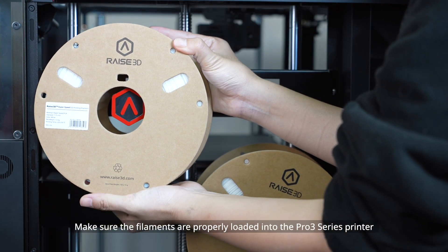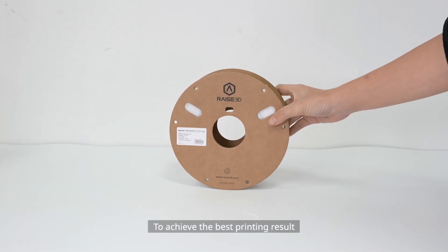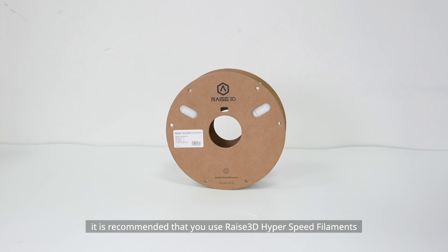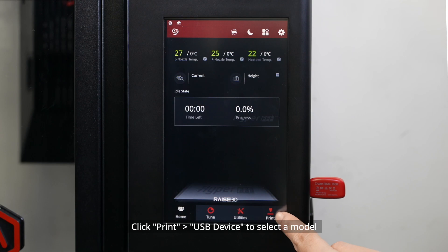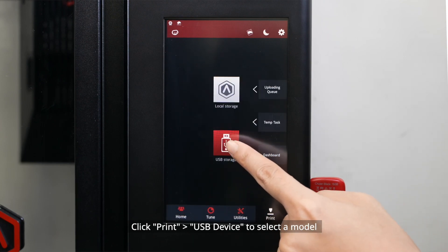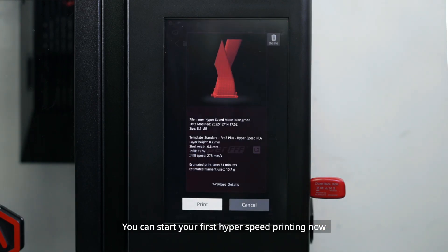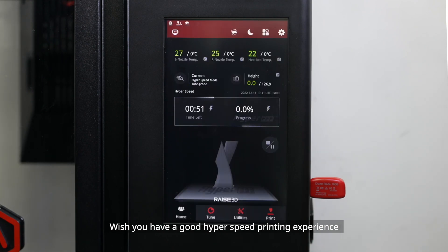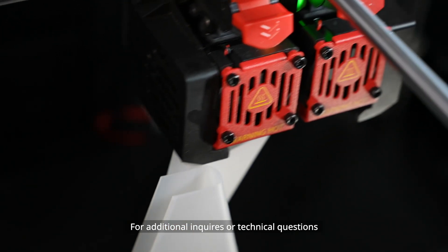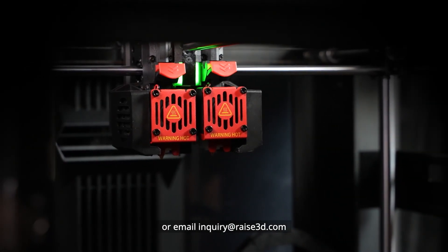Step 6: Start Printing. Make sure the filaments are properly loaded into the Pro 3 Series printer. To achieve the best printing result, it is recommended that you use Raise3D Hyperspeed filaments. Import them to the printer, click Print > USB Device to select a model. You can start your first Hyperspeed printing now. Thank you for watching this video. Wish you a good Hyperspeed printing experience. For additional inquiries or technical questions, please visit Raise3D's official website or email inquiry at Raise3D dot com.